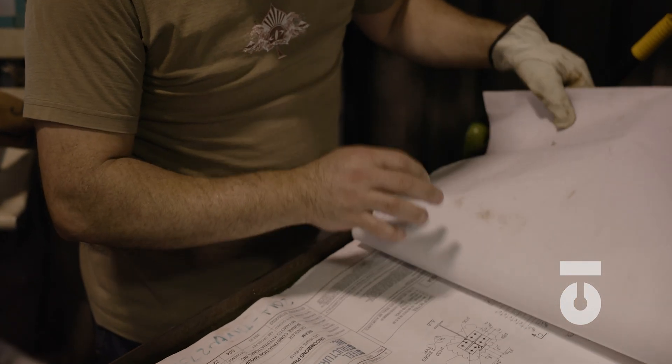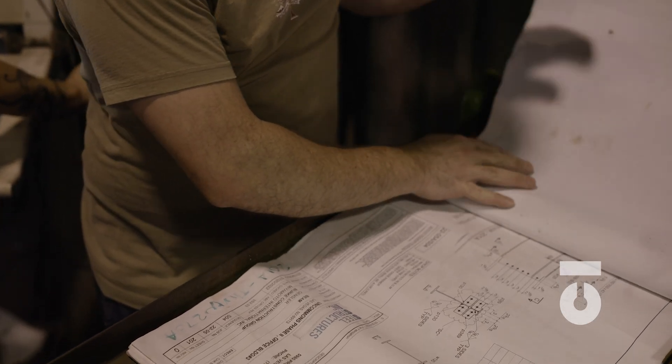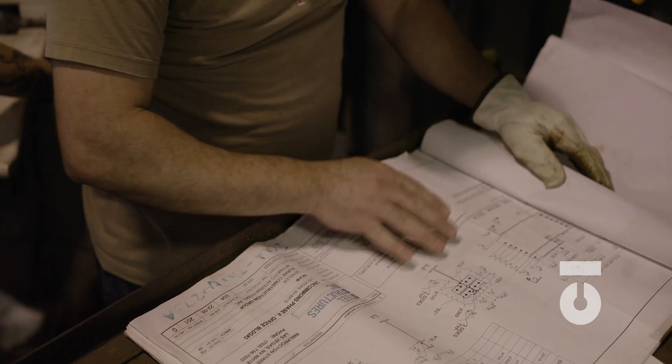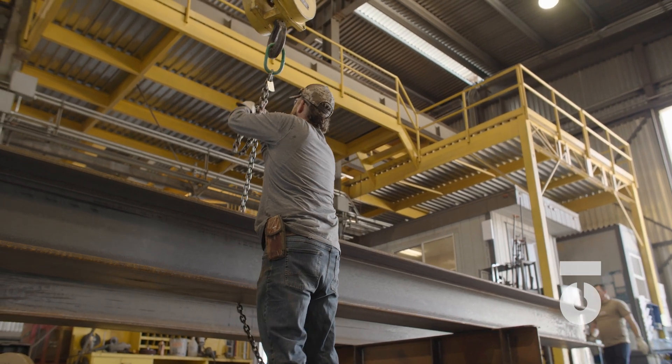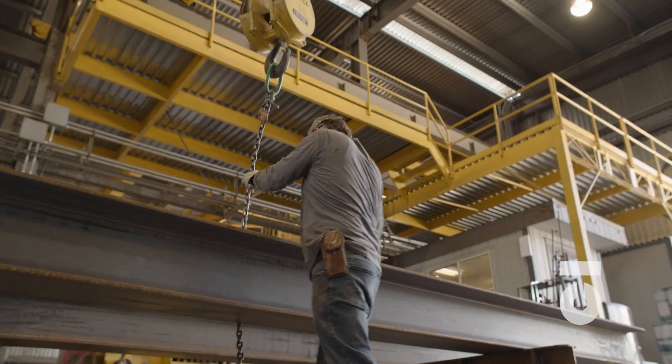Everything that comes out of the fabrication shop should hold up to the standard of the AISC, or the American Institute of Steel Construction, and the standards for the project set forth in our architectural and structural drawings. Inspection and quality control is an ongoing step throughout the fabrication process.